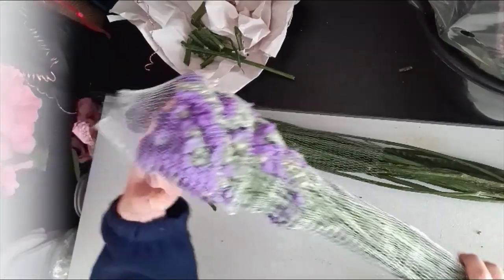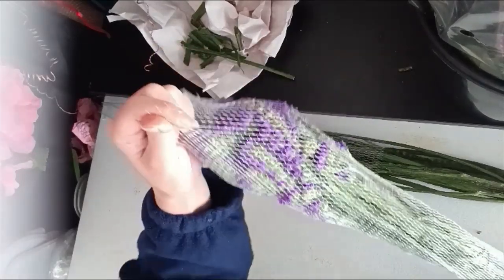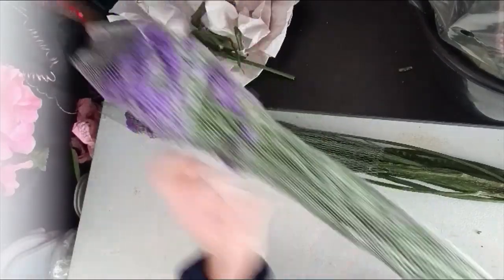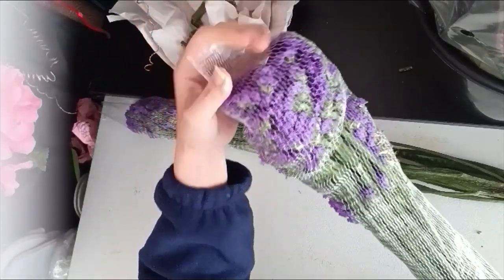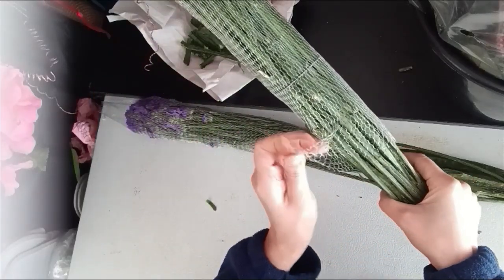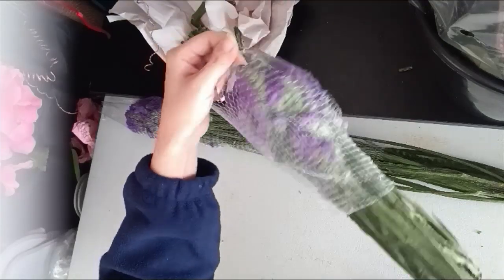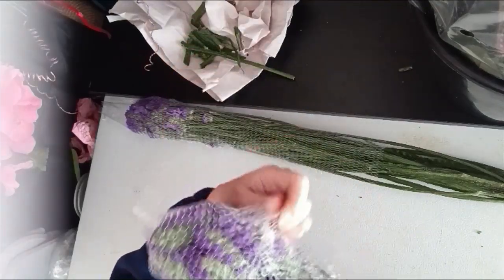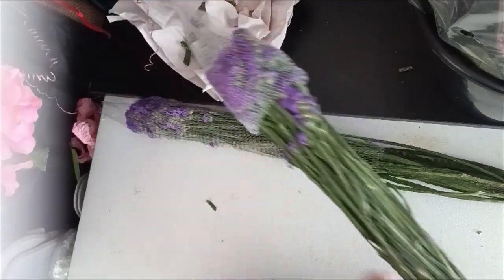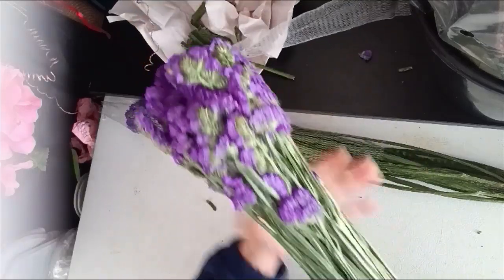Now here is another bunch of statice in purple. They are wrapped with a mesh bag. When you try to open it, don't pull it up from the top — instead, roll the mesh up from the bottom, so you won't stretch out the flowers on the top. Just gently roll up from the bottom. This is another smart tip I want to share with you.